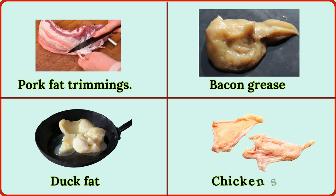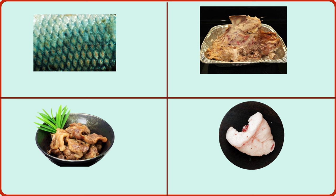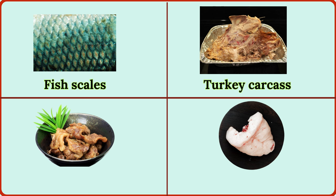chicken skin, fish scales, turkey carcass, meat gristle, lamb fat